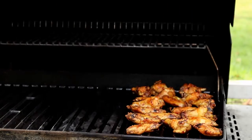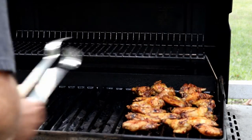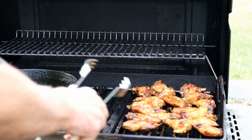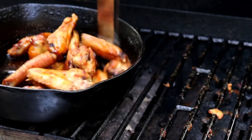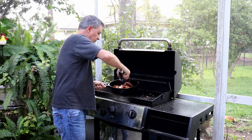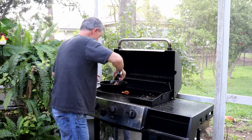It's been 40, 45 minutes. Look at these wings — can you hear them? They're crispy. Now what we're going to do is toss them in that sauce we made. Just going to get these guys good and coated. You could serve these wings up right now just like this. But I like to put them back on the grill for just a few minutes to let this sauce caramelize.